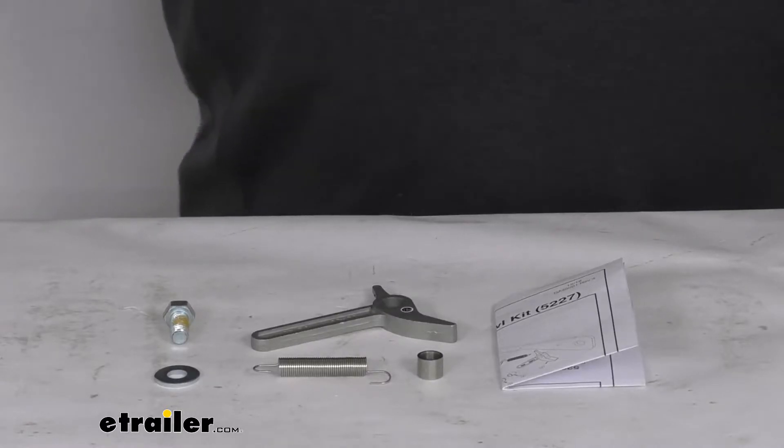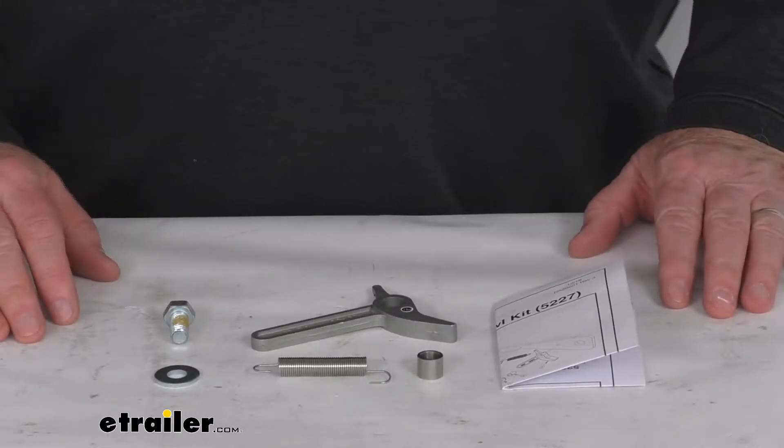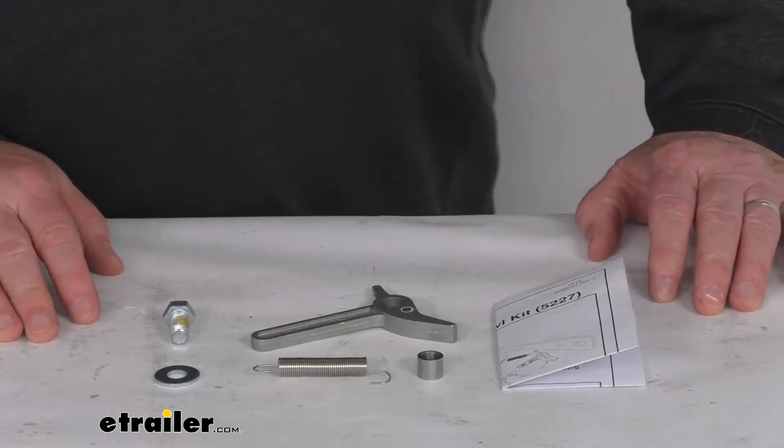Hello everybody, this is Jeff at E-Trailer.com. Today we're going to take a look at this Demco Car Caddy Winch Pawl Repair Parts Kit.